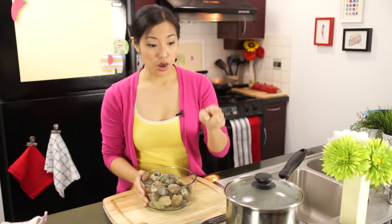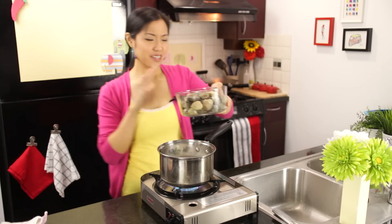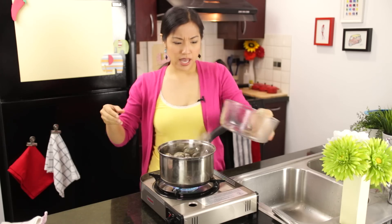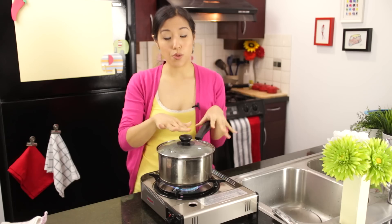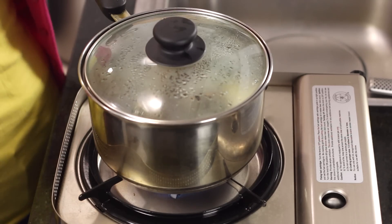Our broth is almost there. Goodbye clammies and thank you — just dump in the clams. Cover them and make sure the heat is high so it's vigorously boiling. Within three minutes, most of them should be open.